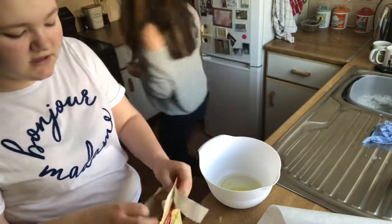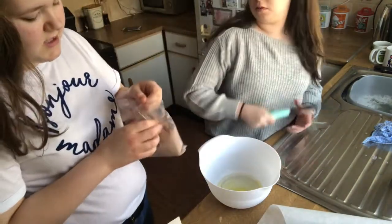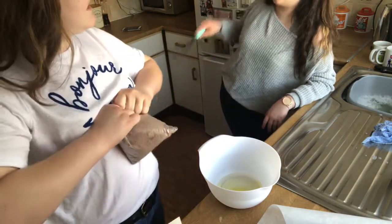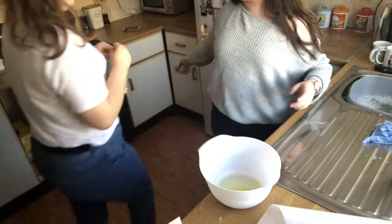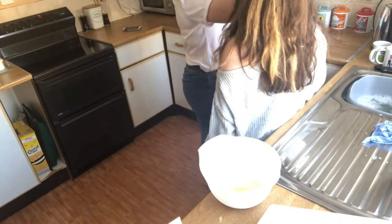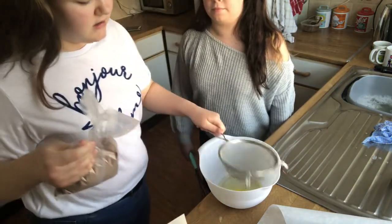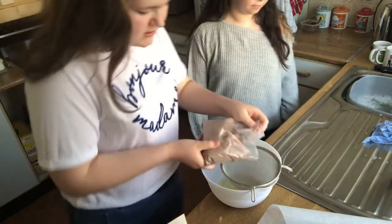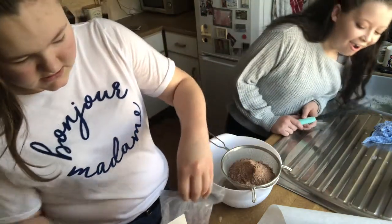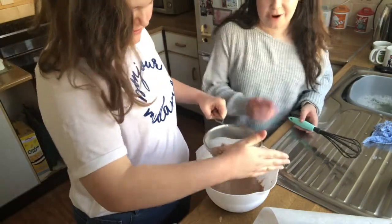Don't whisk it yet, I need to put all this in first. We're going to make so many different things — we could make it a series with a whole playlist of baking videos. Right, let's tip this brownie mix in. Smell that chocolate! Oh god, that's quite a lot — it's going out of the bowl a bit.